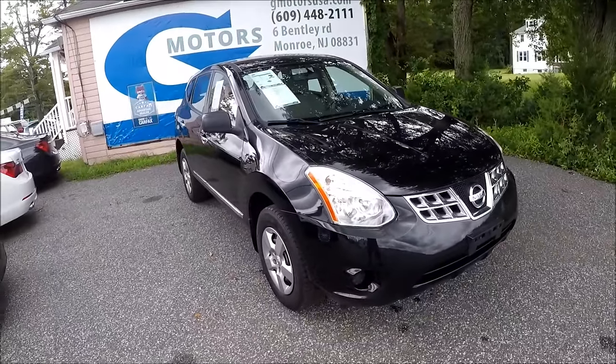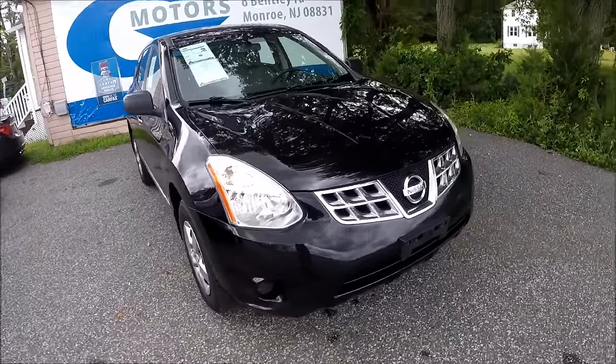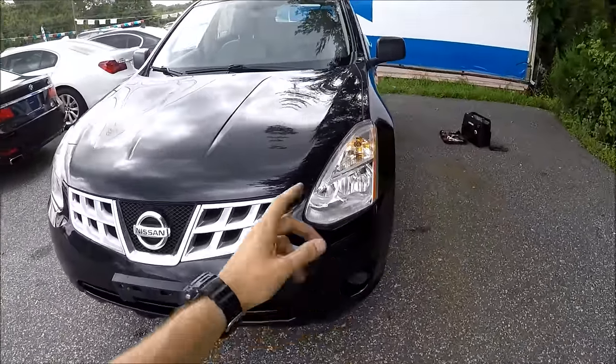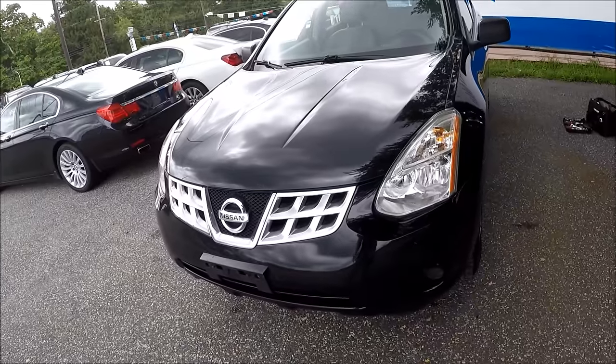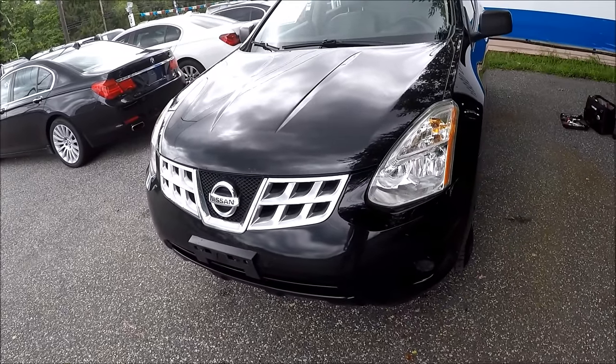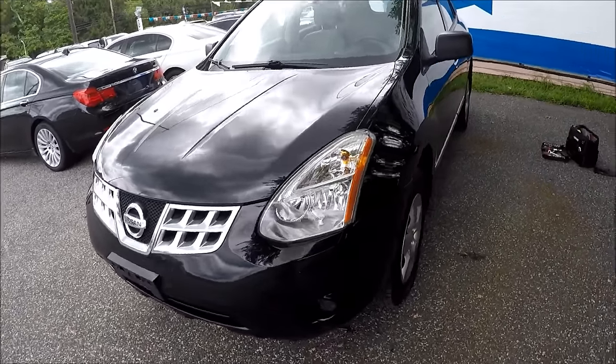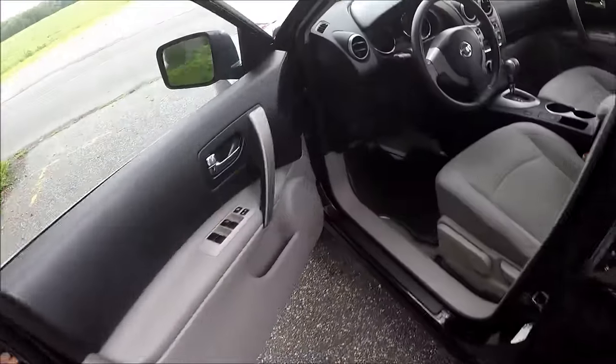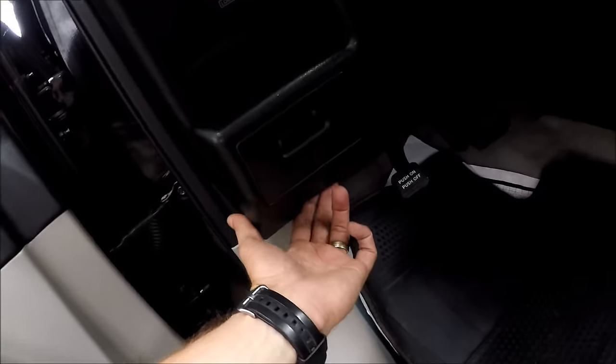Hey guys, Ed here. Today I'll show you how to replace a low beam and high beam in a Nissan Rogue — this one is a 2012. Let's start. First thing you want to do is open the hood and pull on the handle.